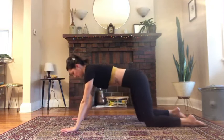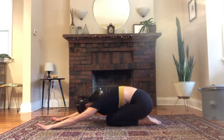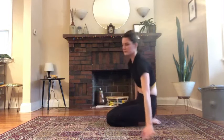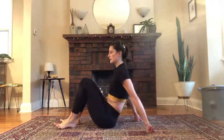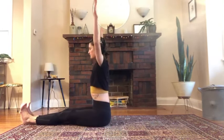Press yourself up and back. Take a moment here. Round your spine. Breathe into your back. Rolling up. Having a seat. Pull up your pants, fix your hair. Neck pull.